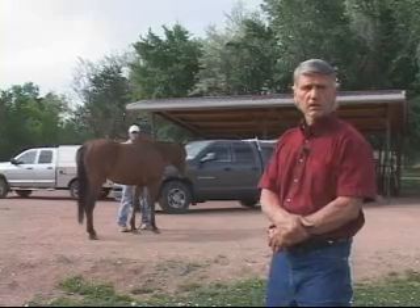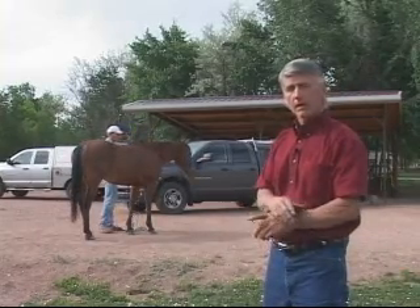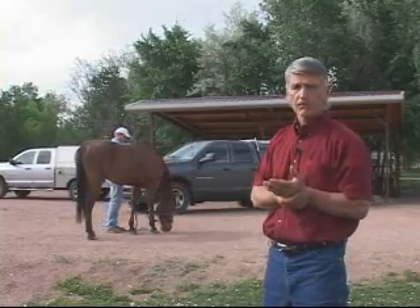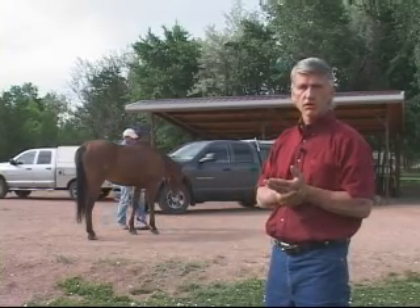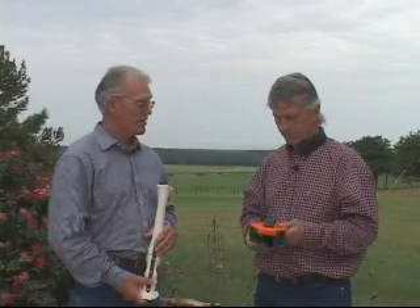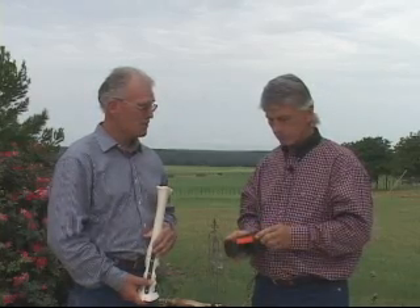The thing that seems missing in a lot of treatment protocols is asking the horse where they really hurt. And most importantly, not just exactly where they hurt, but what makes them feel good. And if you can make them feel good and give that to them 24-7, they're eventually going to heal sensibly. It's a very interesting approach, and I think it lets them be a more active participant in what's going on, and that's not always the case with some of the decisions we make for them.